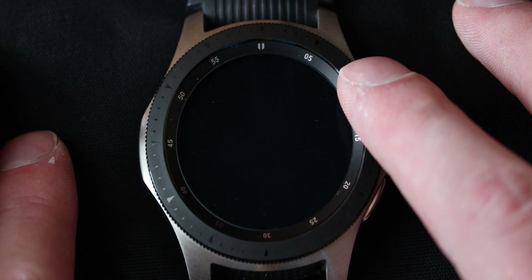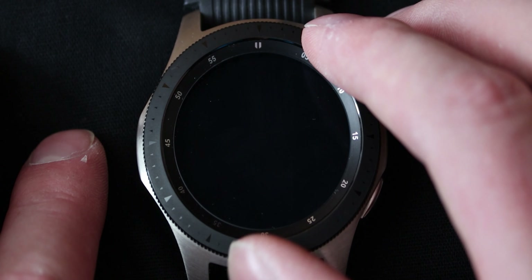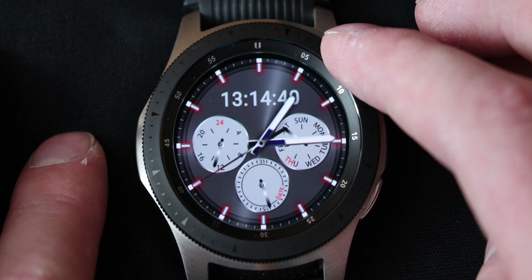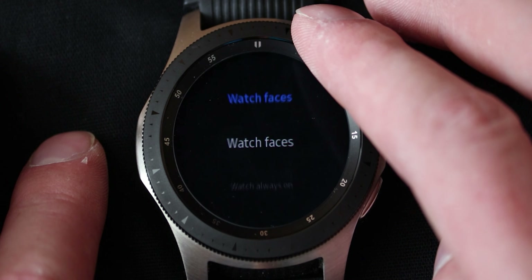There's a lot to talk about so let's get started immediately. To open it up you can just press any button really, or rotate the bezel, or even touch the screen if you have that enabled. We'll go over the settings in just a minute. The first thing I really want to show you is a setting that is in watch faces.